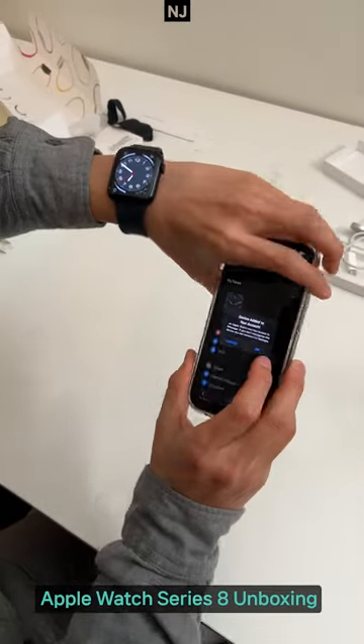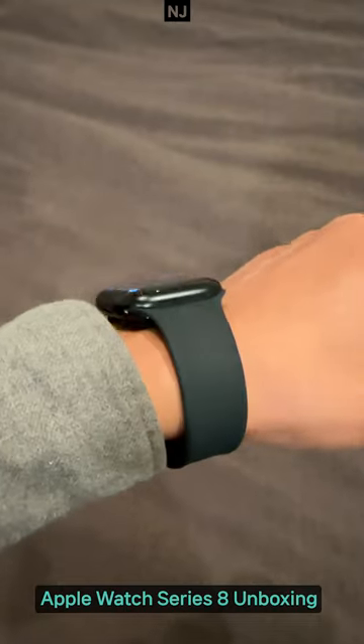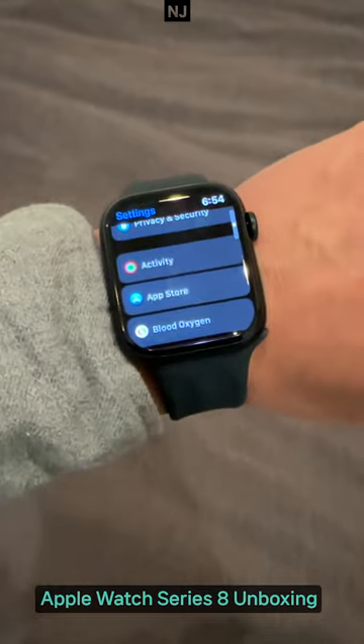Thank you! Okay, so basically I'm done, right? My friend bought me a gift — I bought a watch. I didn't buy it, but I'll use it. Thank you! If you liked it, it can be a good day. I love it!